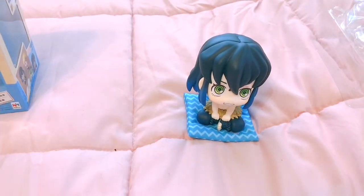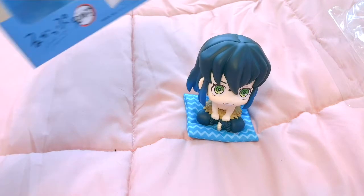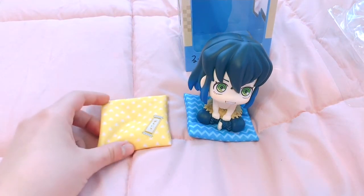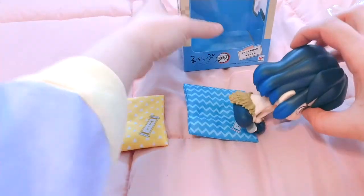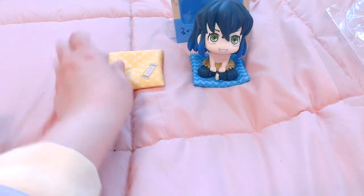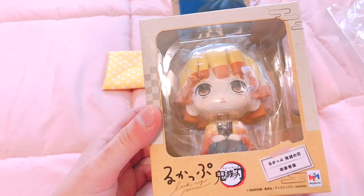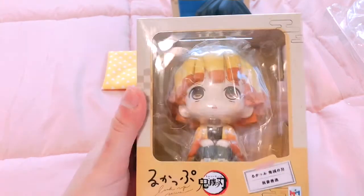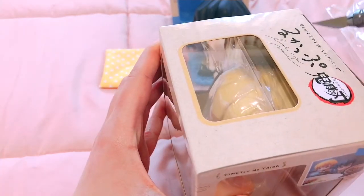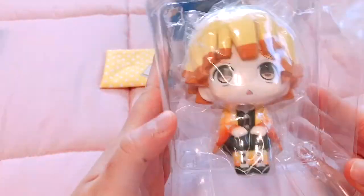I keep saying the wrong name — I'm like the mom that doesn't know their kid's name. Okay, so let's go with Zenitsu next. We'll put his little cushion there. There he is — okay, balance buddy, there you go. Here is my boy. I was kind of upset he didn't get as much screen time as he deserved in the movie, but he'll get his moment to shine. Let's get him open.